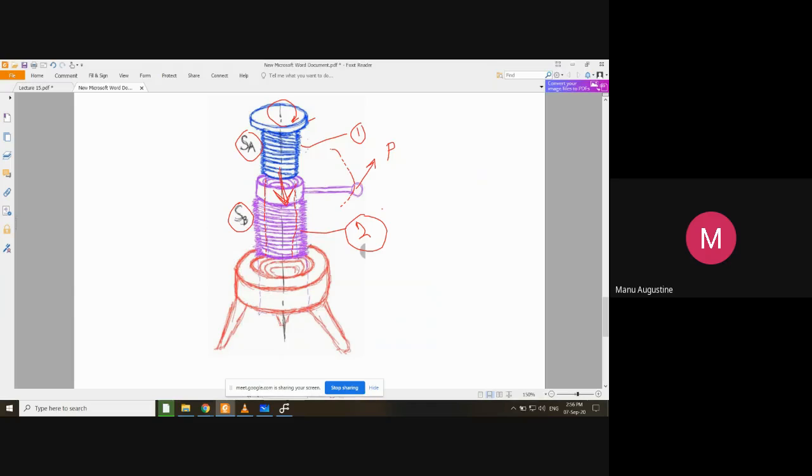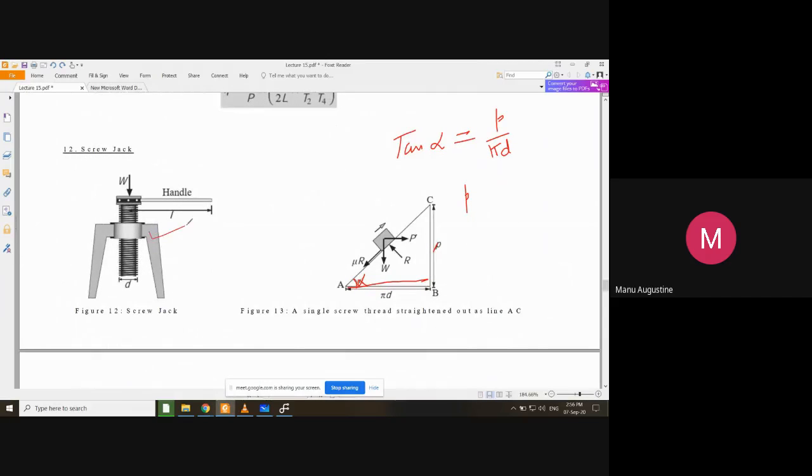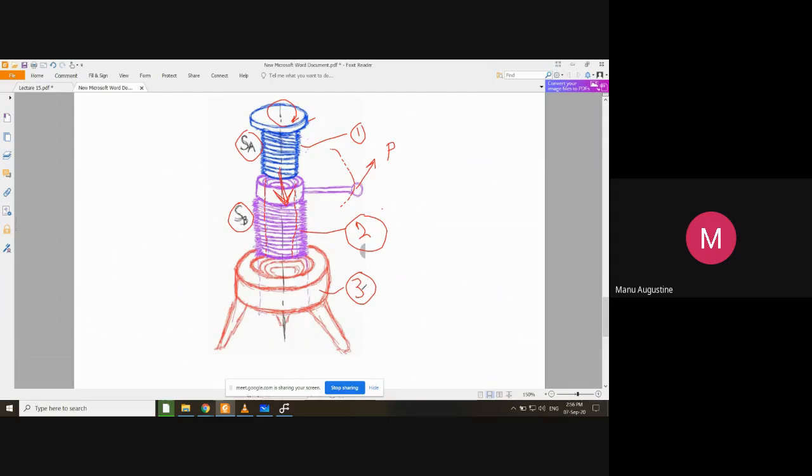Component two is going inside component three, which is the same basic stand or nut part from the simple screw jack. The difference between a simple screw jack and a differential screw jack is that in a simple screw jack you only have two components — the stand acting as a nut, and the lever-attached part acting as a screw which rises or falls when you rotate the lever.